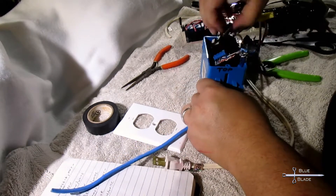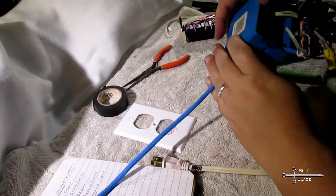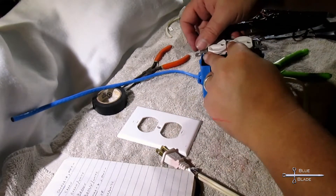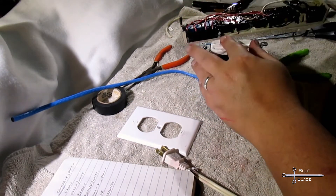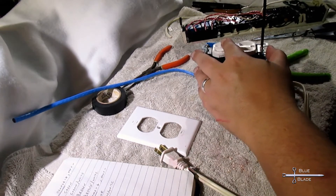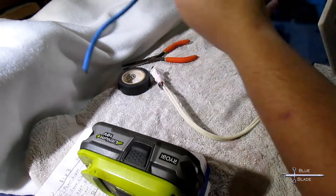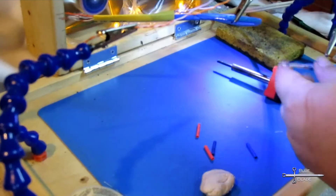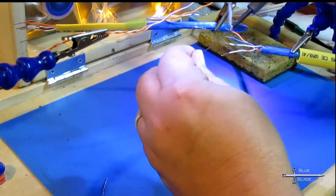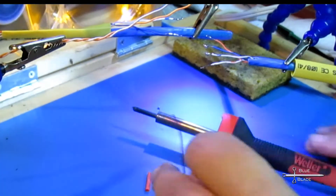Once all of the wires are connected, it all goes into the box. Now we need to do a tad bit of soldering. Here you see my nifty soldering station — it was a birthday present from the family; they built it for me. The link to the video that inspired them and directed them is in the description. Check it out.